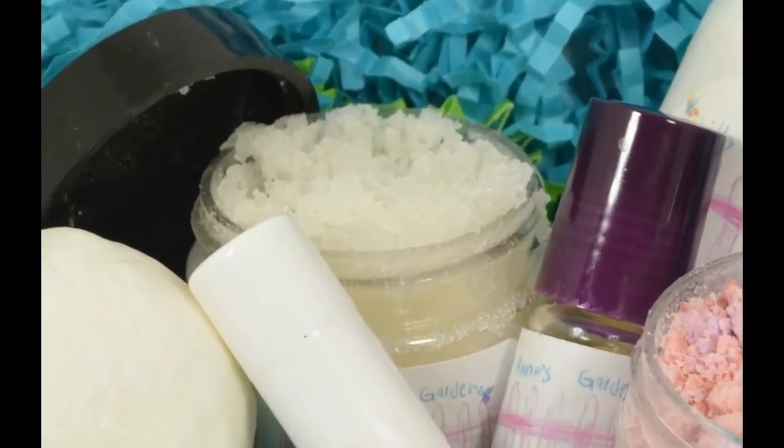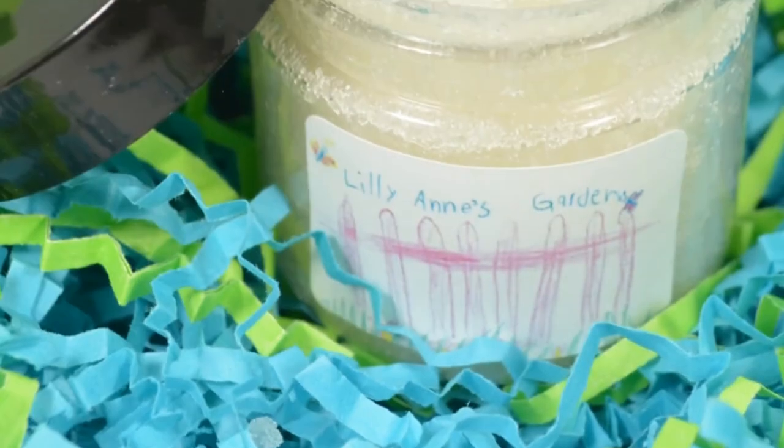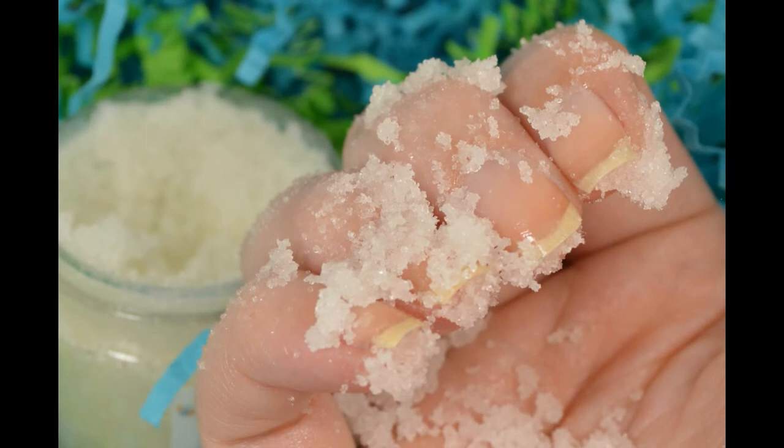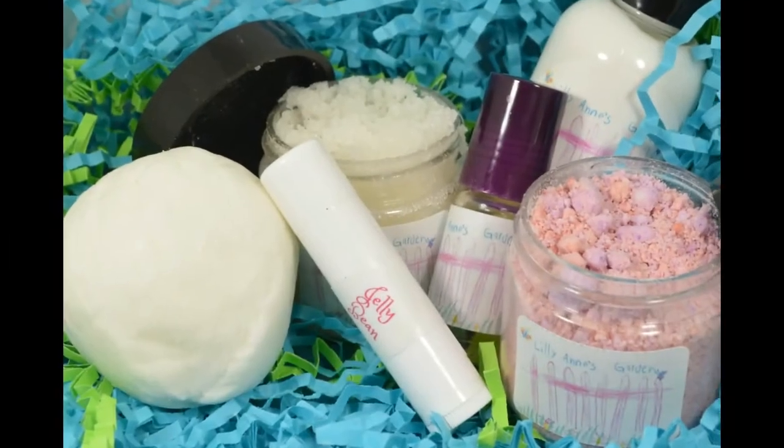Going right into the sugar scrub — this is 2 ounces of pink daisies and goji berries. It is quite floral, but it also has scents of fruity and citrus goodness to kind of cut that floral scent. I love it.